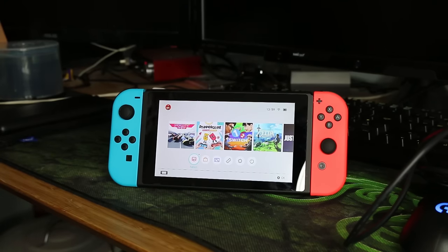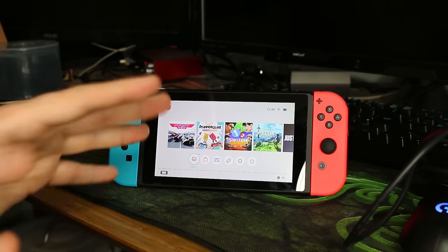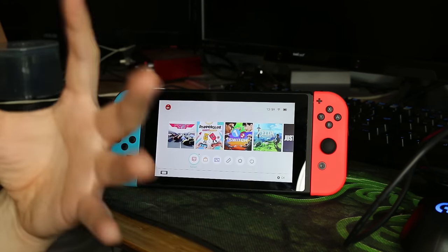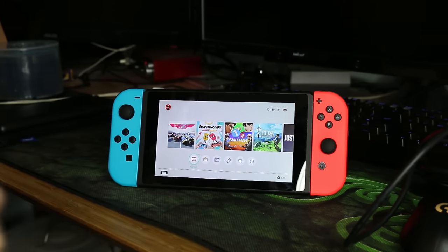Hello guys and welcome to a brand new Switch video. Today's video is about battery life. I want to try and extend the battery life of this because Zelda is roughly two to three hours on a full battery, and I need more hours. If I'm going to travel on long flights, long train rides, or car journeys, I need the battery life. So that's what I'm trying to do today.